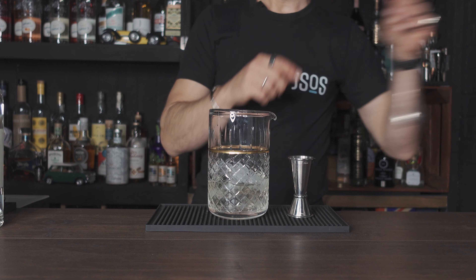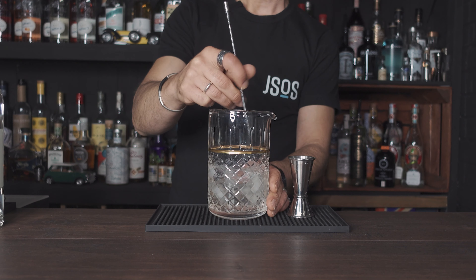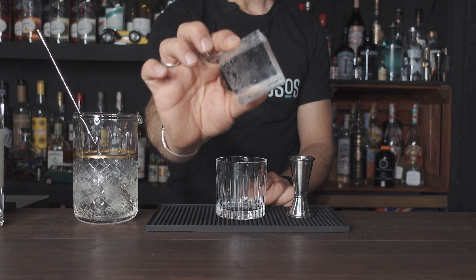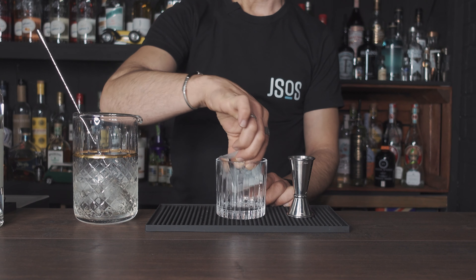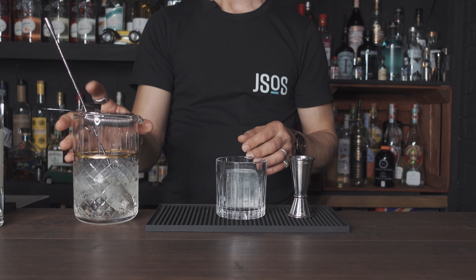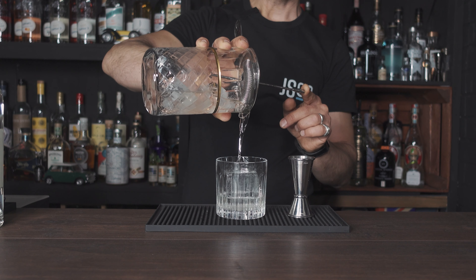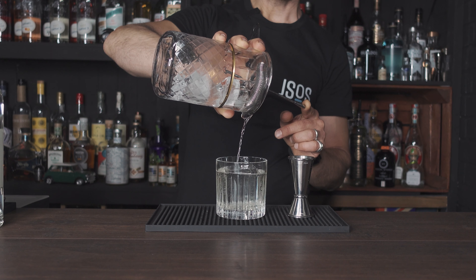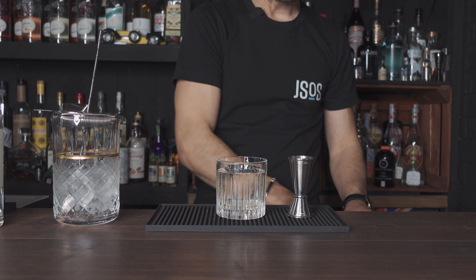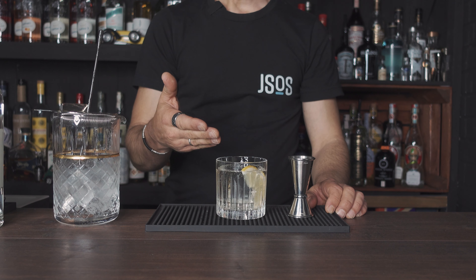Of course we need some ice. Give it a good stir. Get your glass — if you want to serve over a big clear ice cube feel free; if you don't have one, just fill up your glass with ice to the top and strain your cocktail directly into the glass. The garnish for the white Negroni is a slice of lemon. There you have it — the white Negroni.